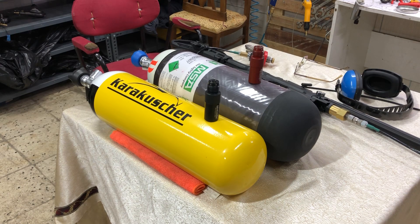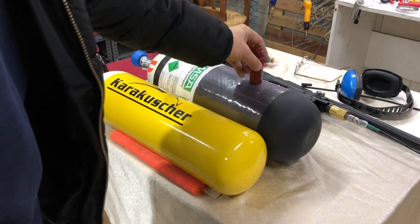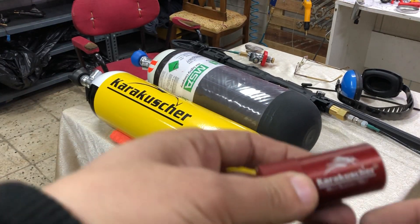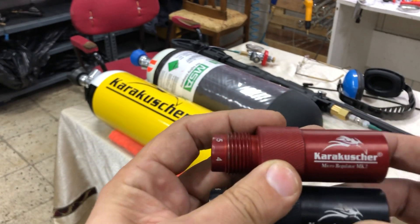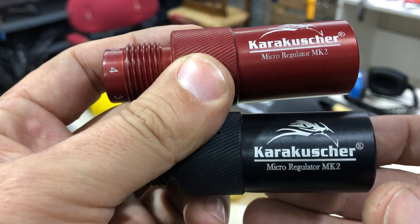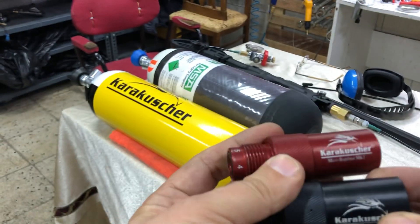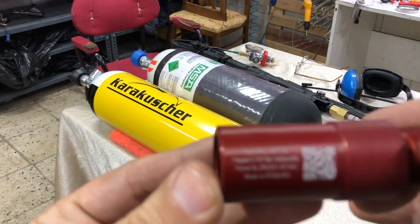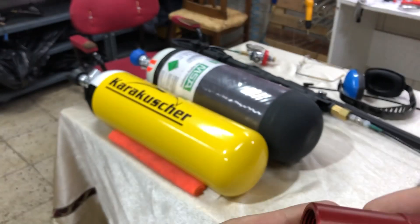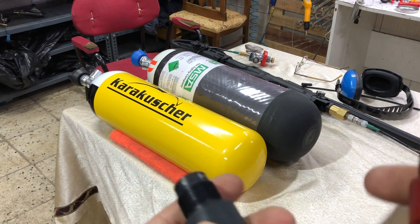Hello friends, today I will show you my external scuba regulator. The brand name is Karakusher and the product name is Micro Regulator MK2.